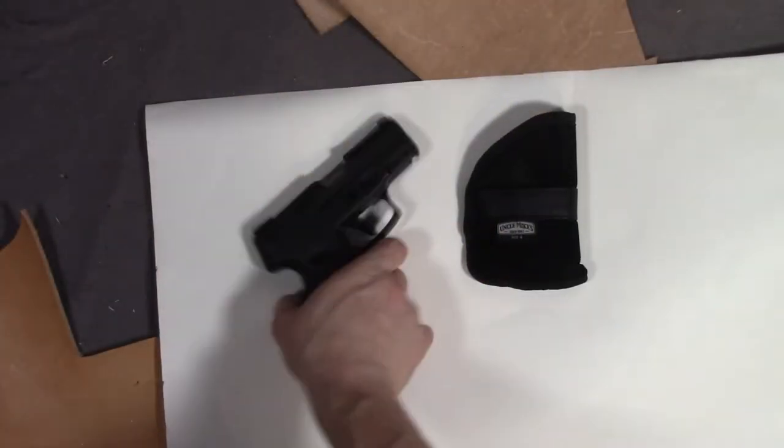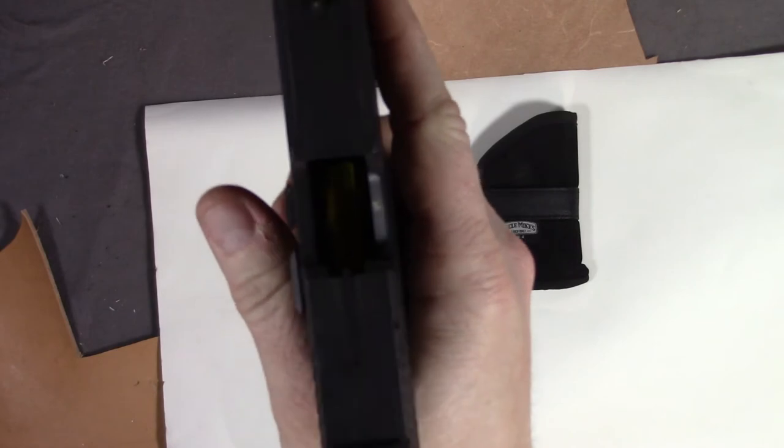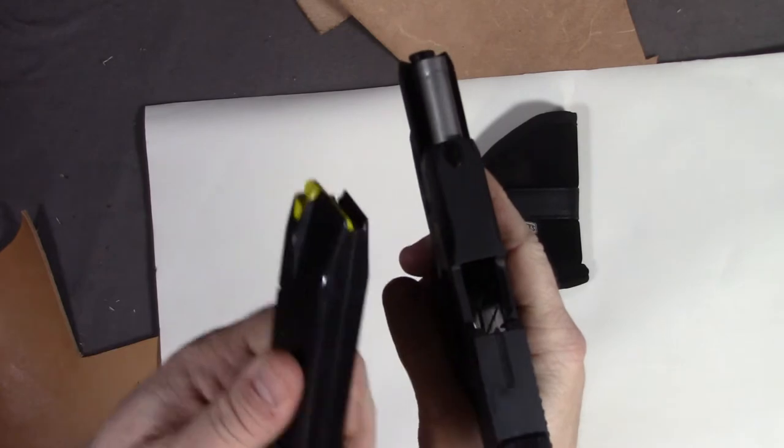Before we go any further, the obligatory safety check. I'm going to show you this is an unloaded weapon. See the follower in there — this is not loaded in any way, shape, or form. Empty magazine.